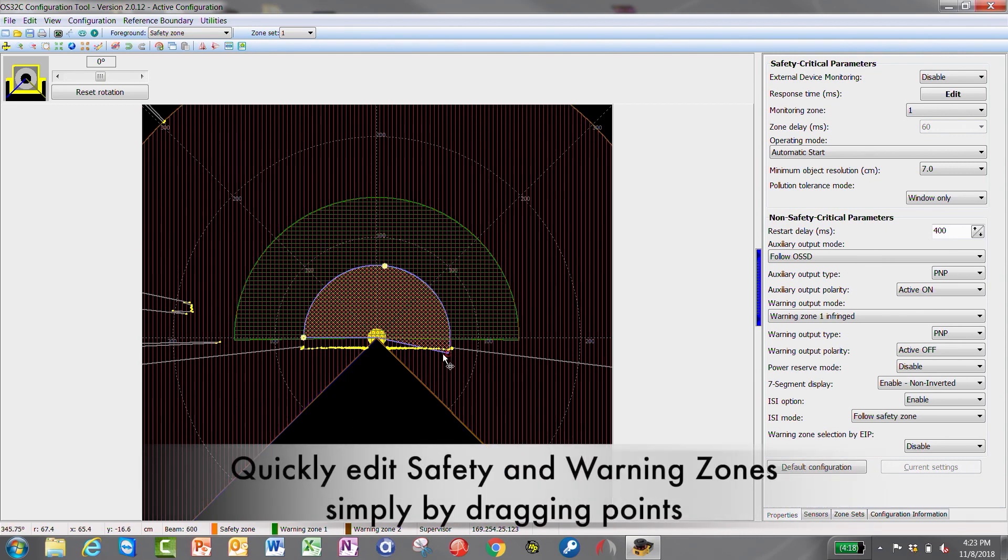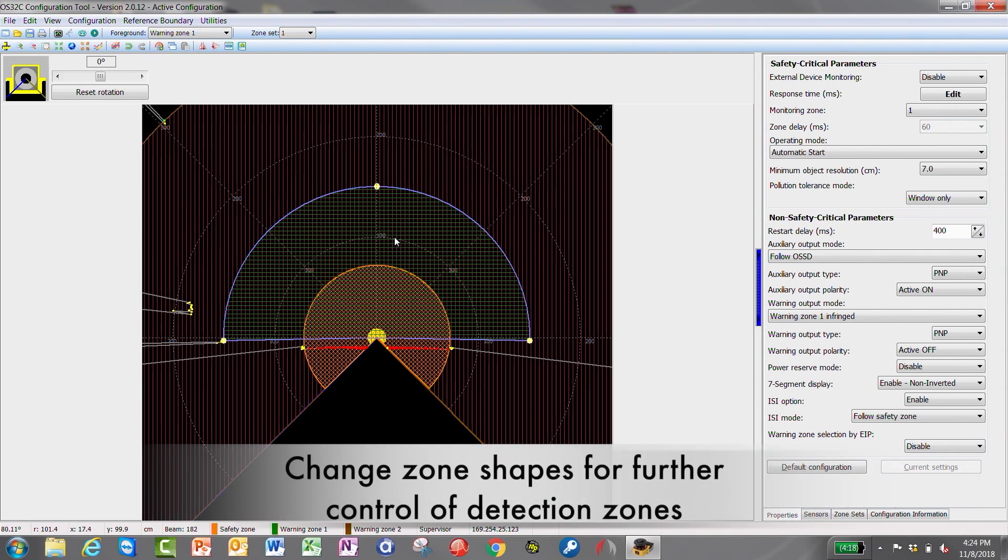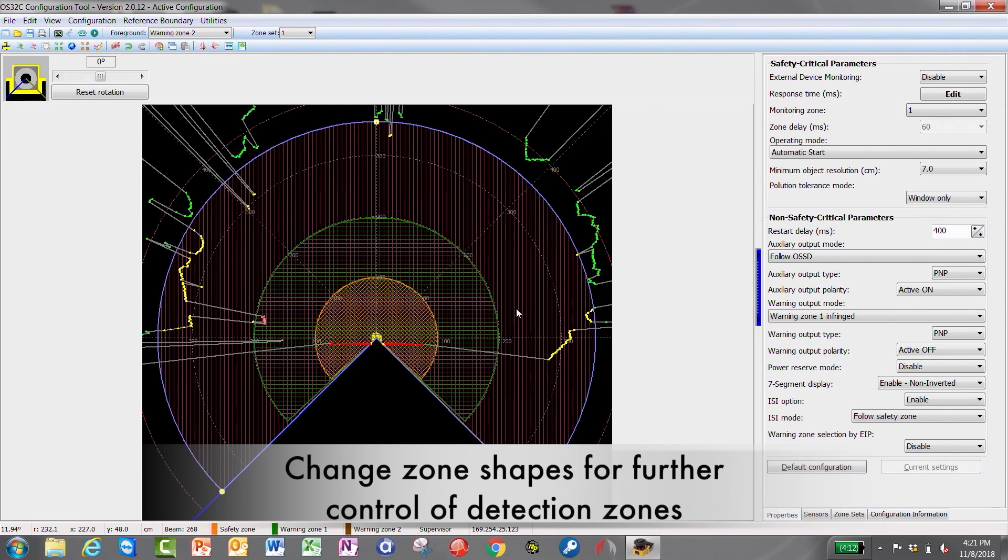We'll make this the full 270-degree angle for the safety zone, and then we can go in and edit warning zone number one, which we have set at about one and a half meters. We can also change the shape to a rectangle. This basically shows you two warning zones within your safety zone.